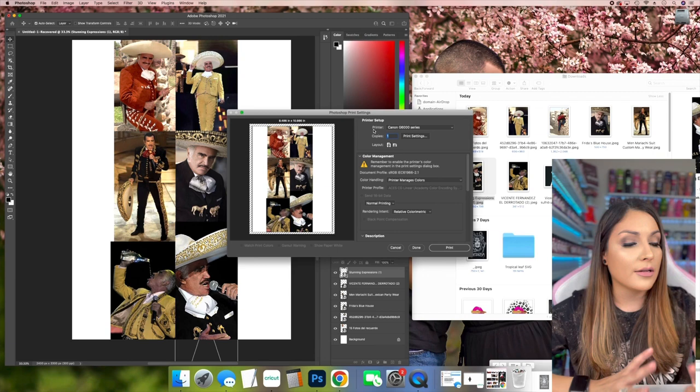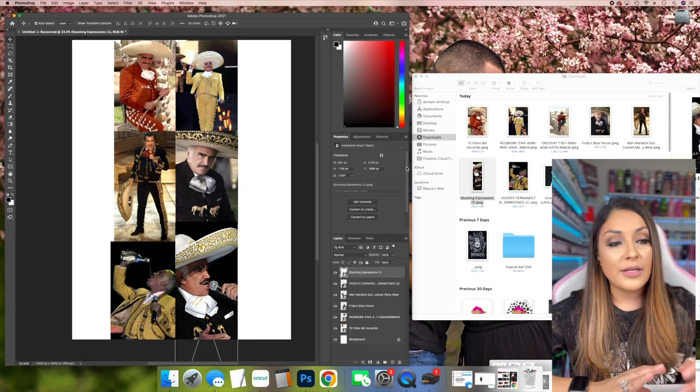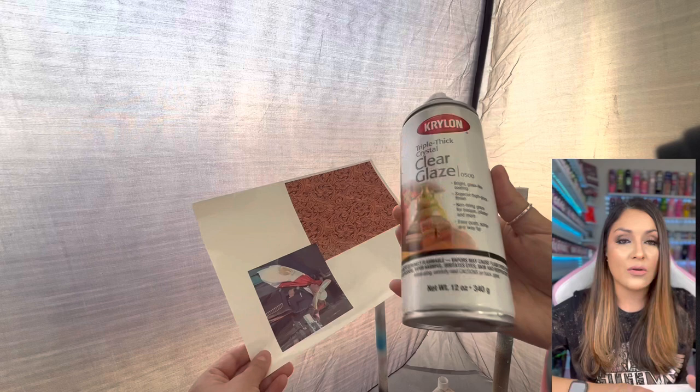You need to check your printer settings because every printer is different. I have mine set to print on photo settings at highest quality. You need to find out what those settings would be for yours.